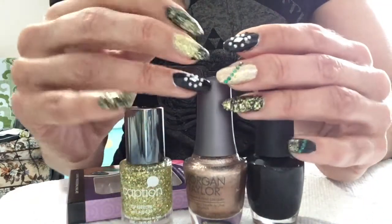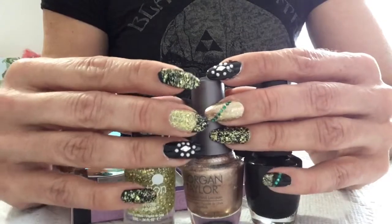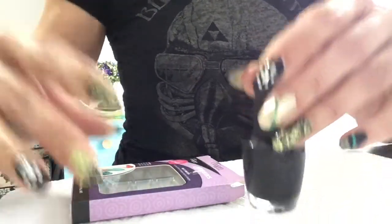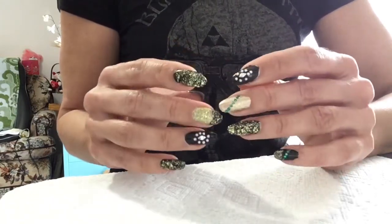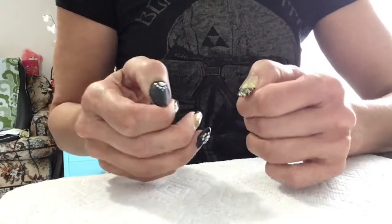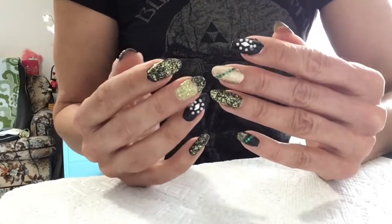Like I mentioned in my last video, doing nail art and keeping nail art on your nails is really really helping with the strength. So I'm probably going to continue to do nail art until I get the length that I want. And if I have to go to a gel polish, I do have a wide selection of gel polishes I can use for added strength. Thank you so much for watching and see you in the next video.